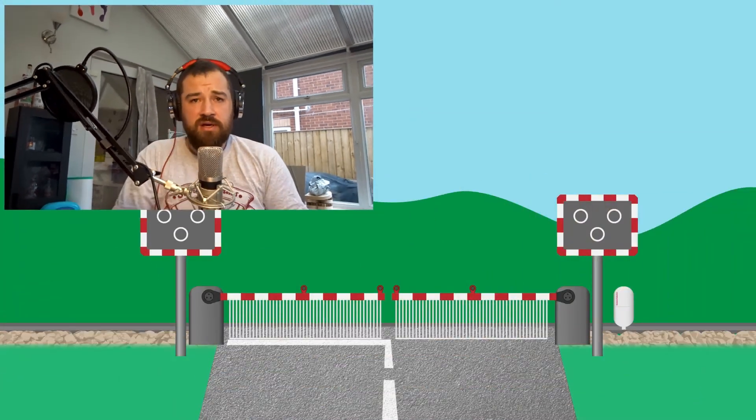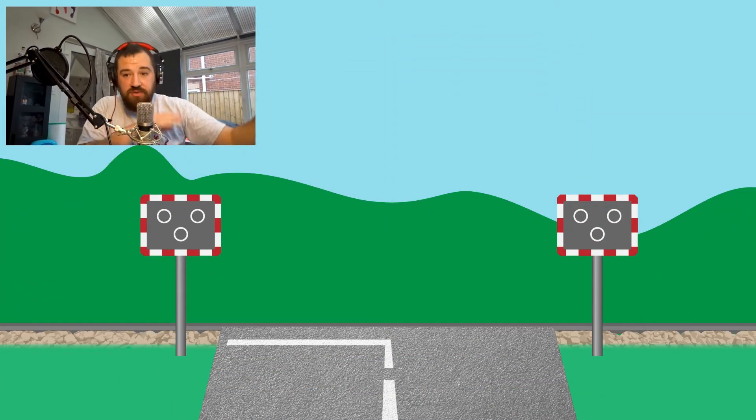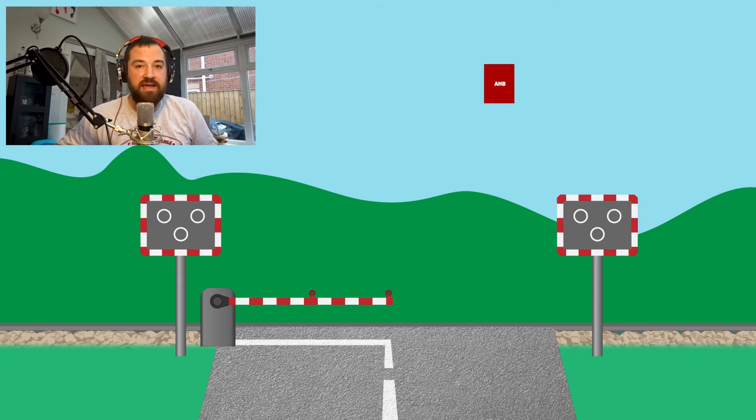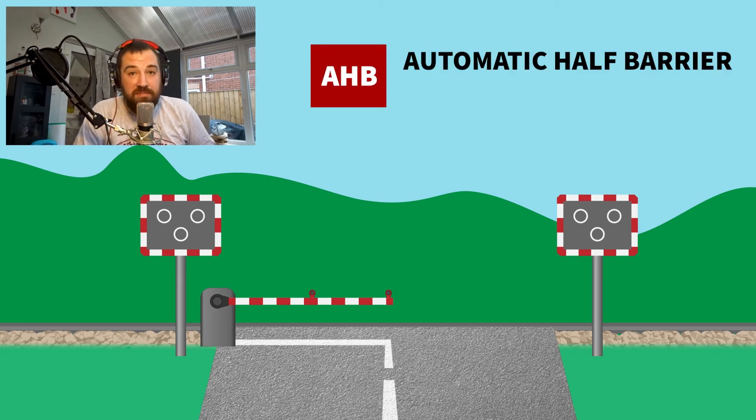All of those crossing sequences we've talked about are triggered by signals — they're manually controlled barriers, the MCBs. But there is another type of crossing: the automatic crossing. Let's go back to a crossing, knock a few of the features out, and instead of the full barriers let's add a half barrier — just on the entry lanes to the crossing. So one crossing will have one barrier on one side and another barrier on the other. That is a different type of crossing: the AHB, the automatic half barrier.